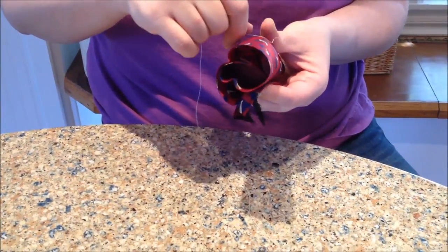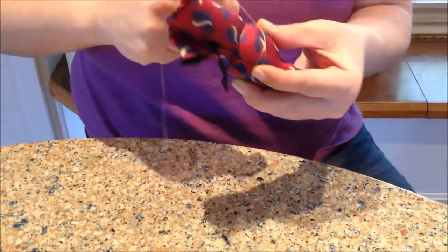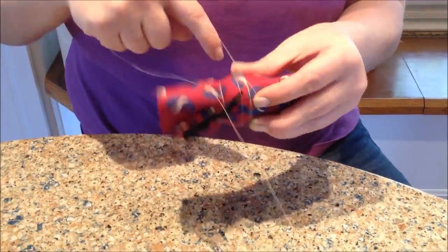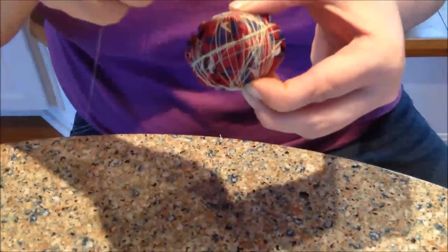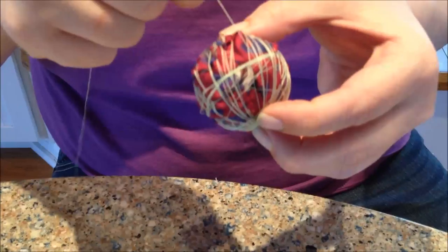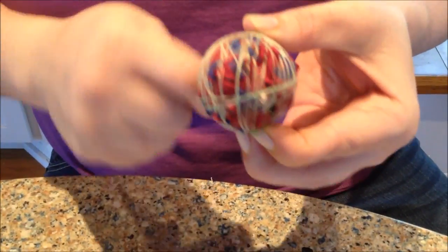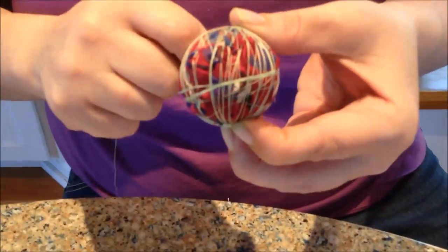Go ahead and wind this around the egg. Keep winding and winding — this is the most important part. The egg has to be totally covered because the silk tie pattern needs to reach the shell and be flush against it so that when you boil it, it prints onto the shell.